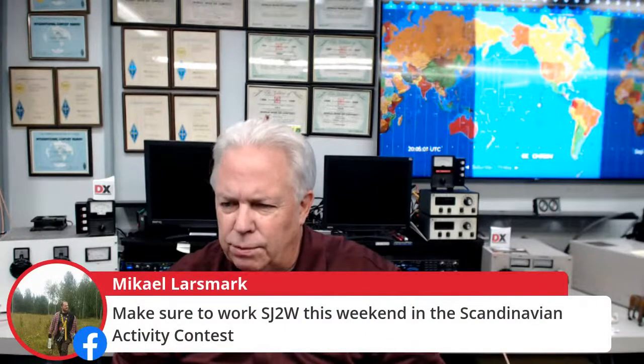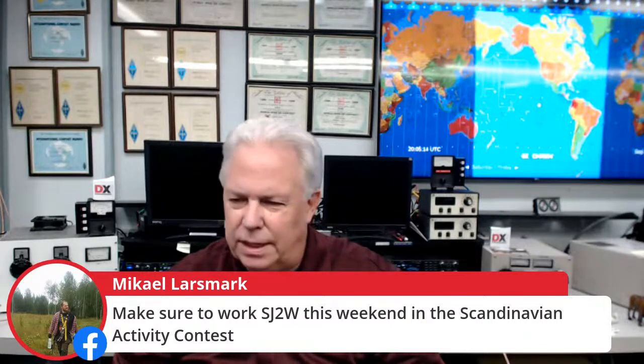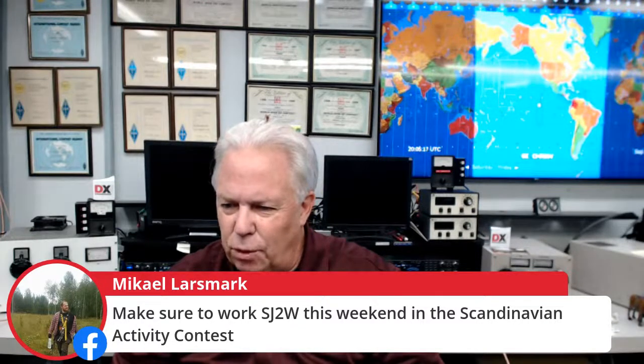Mikel says make sure to work SJ2W this weekend in the Scandinavian Activity Contest on CW. Also PY2B from Norway, 8P6ET from Barbados, OT5Z and Dino from Belgium, KL0SOM, 9M6KOM from Malaysia, and our friend Andy 2E0REE from England.